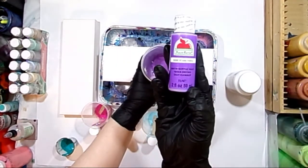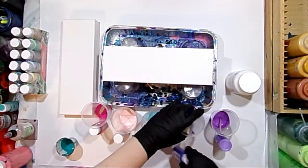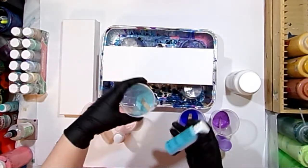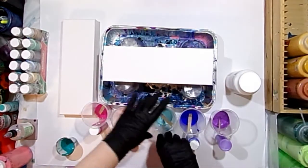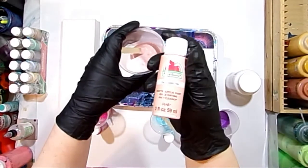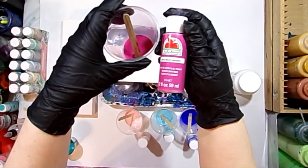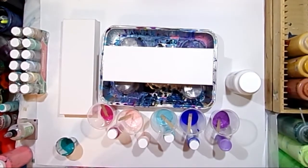Today I have Petunia Purple, Cobalt Hue, Aqua Sky — this is one of their new colors, and they've had quite a few new colors lately — Cameo Pink, which is a really nice subtle pink I've been enjoying, and Bright Magenta. All five of these colors are just really nice colors from Apple Barrel.